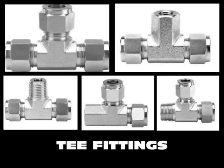Our tee fittings include branch tee, male run tee, and union tee among others.